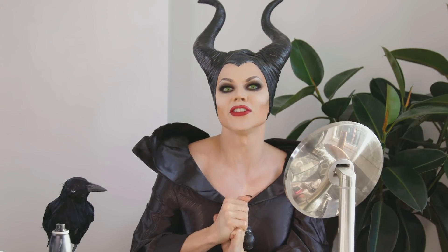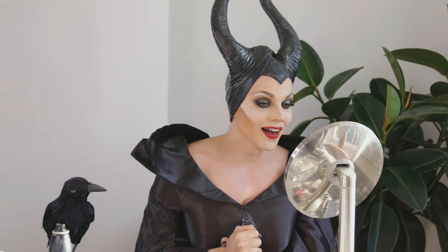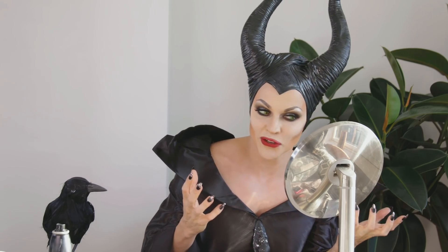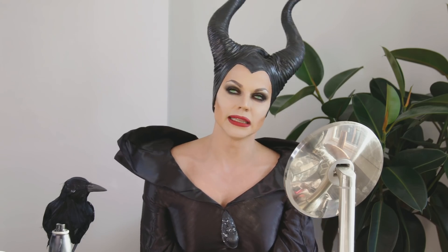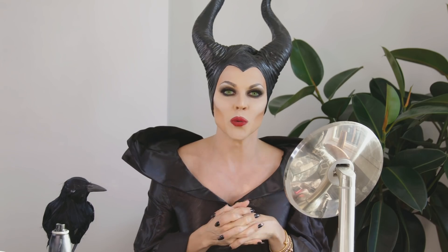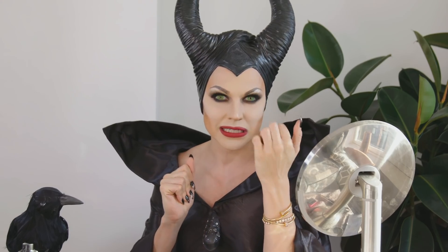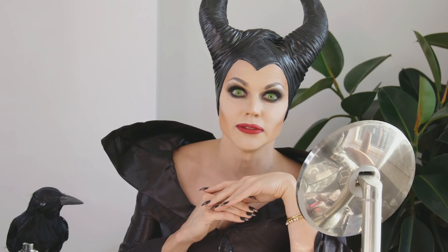Welcome to my Maleficent makeup tutorial! Disney sponsored this post and I'm so glad they asked me to do this because normally I get asked to do pretty things, which I love obviously, but it's really fun to step outside my regular world and do something a little bit dark and mysterious. That's what Halloween's all about, isn't it? Trying something new. I'm going to show you how to do it.